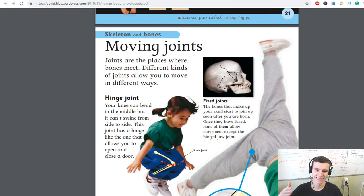Hello everybody, let's learn more about our skeleton and bones in our entire body. Joints are the places where bones meet. Different kinds of joints allow you to move in different ways.